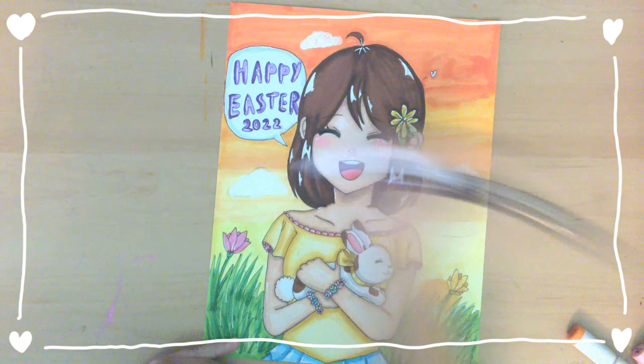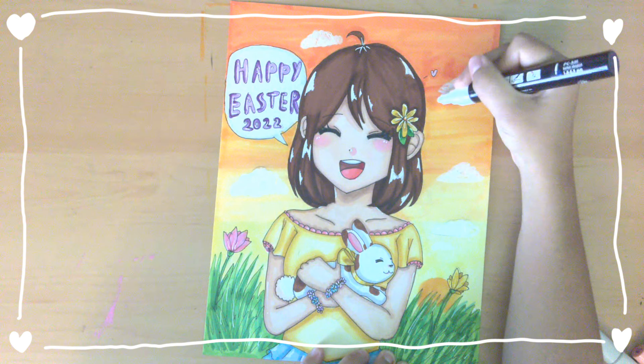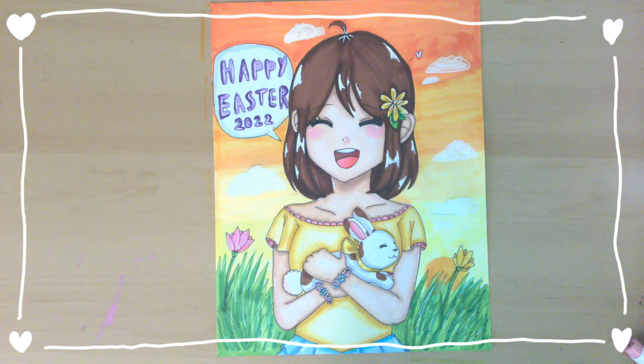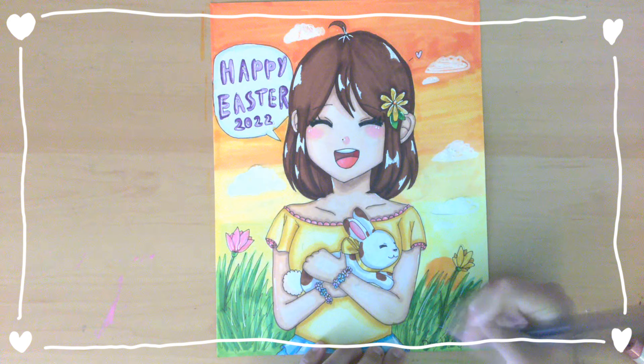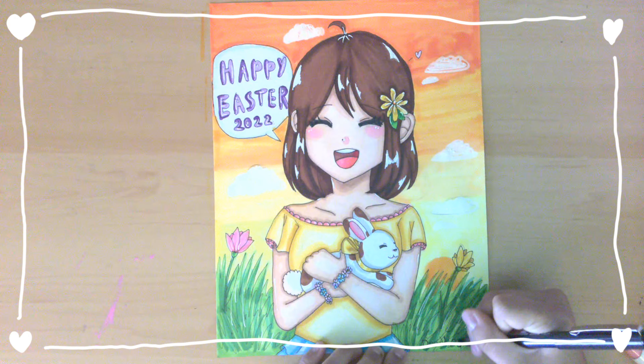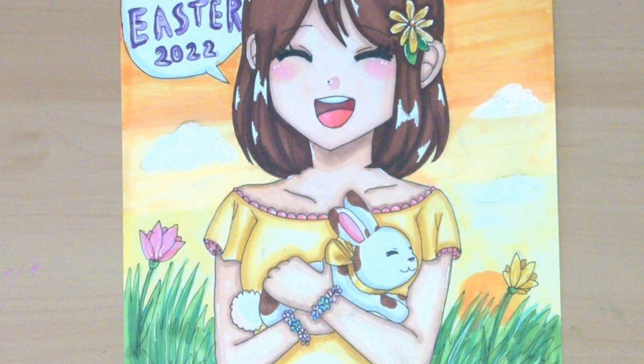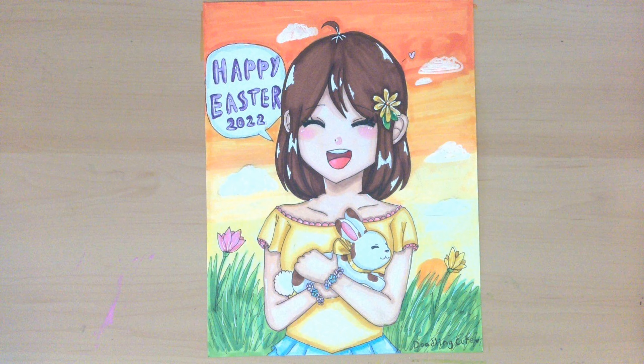The last thing I'm going to do for this drawing is add some clouds to the sunset. I think the clouds look really pretty on the sunset and what I used to make the clouds were Posca markers. Lastly, I added my channel name at the bottom and we're done with the drawing.